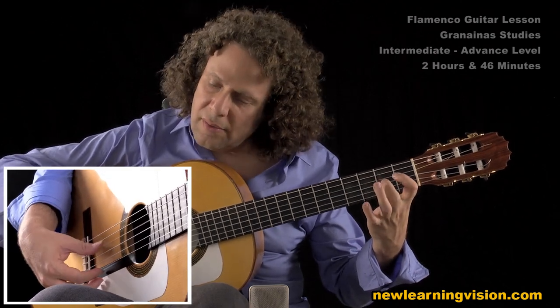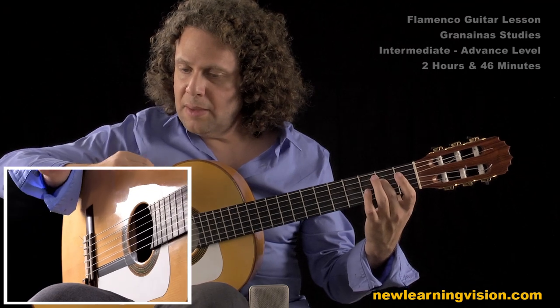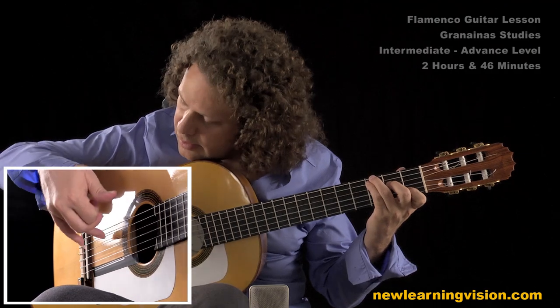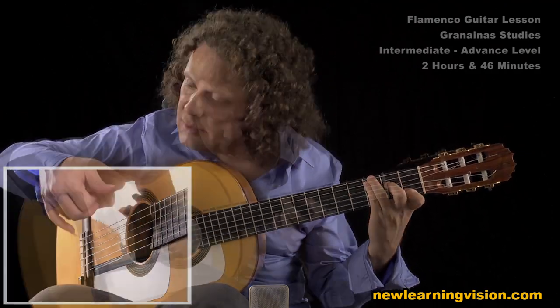Make sure when you do this — that's the melody part — make sure that you keep it sustained, and as you put the rest of the chord, you don't block the sound of it.